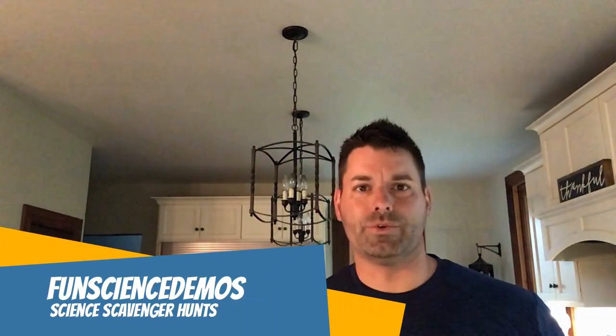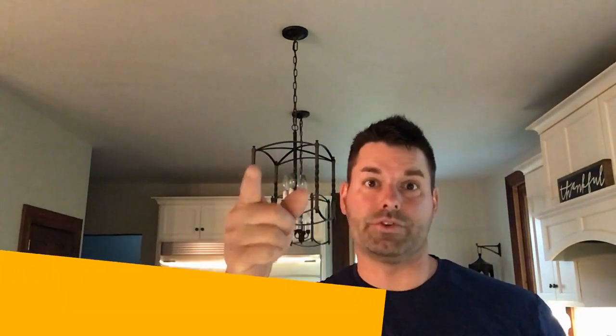Hi, I'm Jared. Welcome to Fun Science Demos. We are back with another science scavenger hunt, where we use simple everyday materials to show you some science that's at work. But instead of explaining that science, we challenge you to hop online and do some research and see if you can figure it out for yourself.